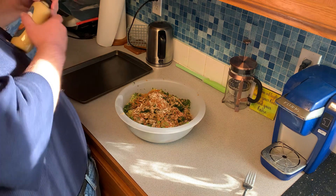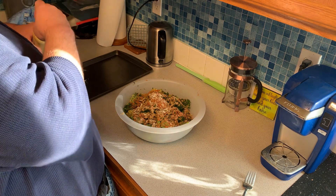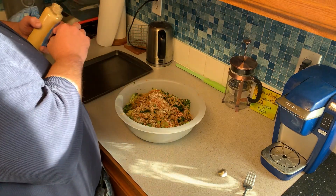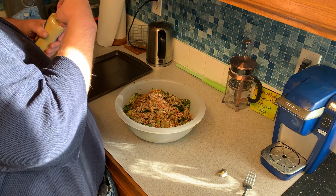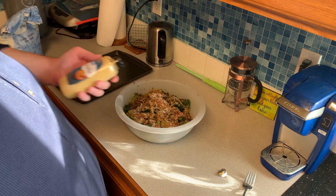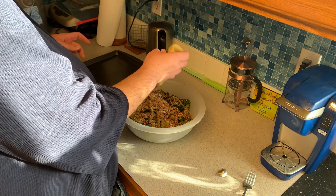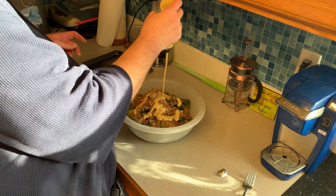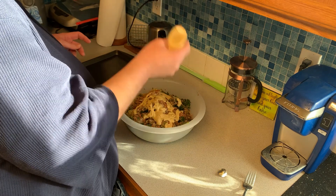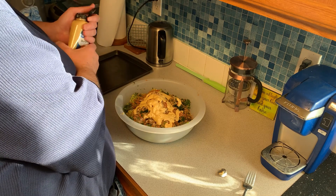Next thing you're going to add is some Dijon mustard. The Dijon definitely adds flavor, but it also will help to bind the concoction together to help form it into the patties that you want. Remember, you want a good amount of Dijon mustard.